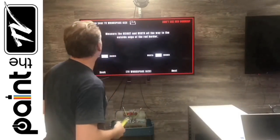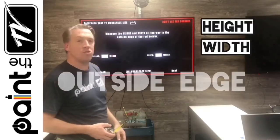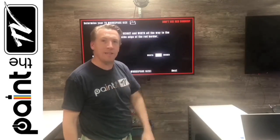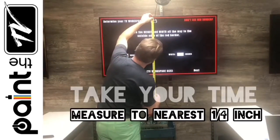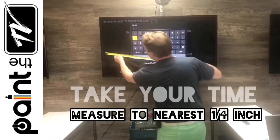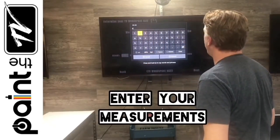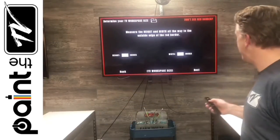Let's talk about workspace size. We need to measure the height and the width all the way to the outside edge of the red border. If you don't see the red border, simply click on the link here and that's a quick easy fix. Measure from outer red to outer red — 43 inches. After you put your workspace size in, hit Next.